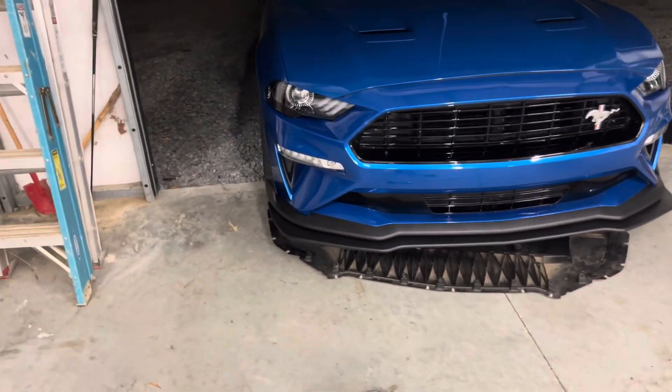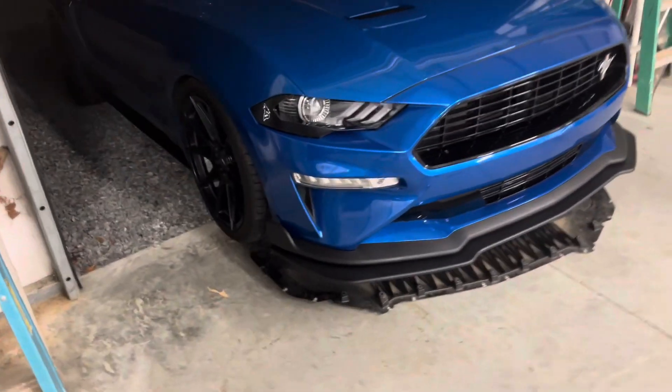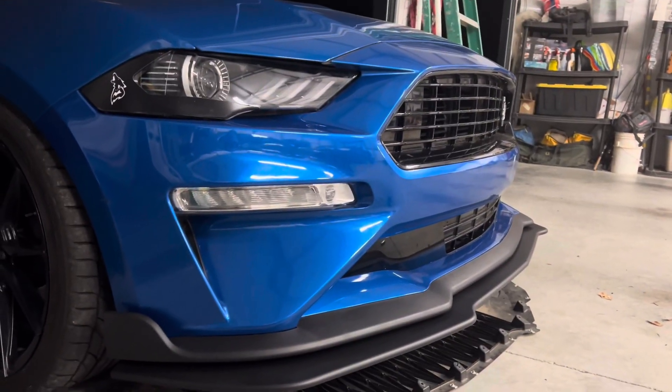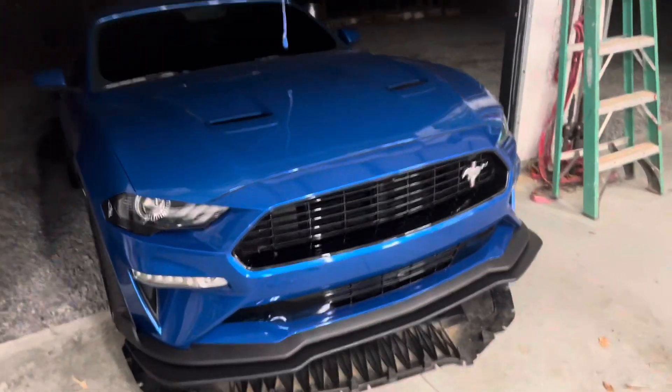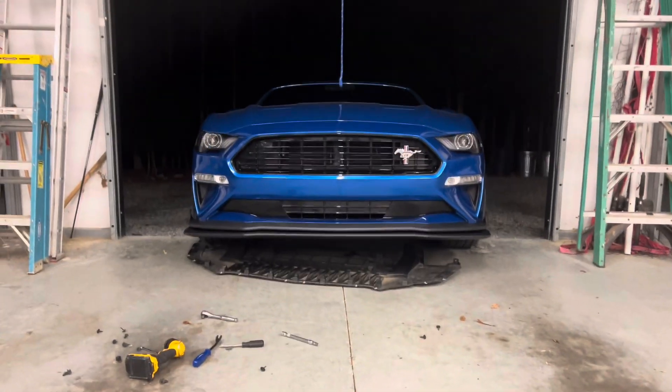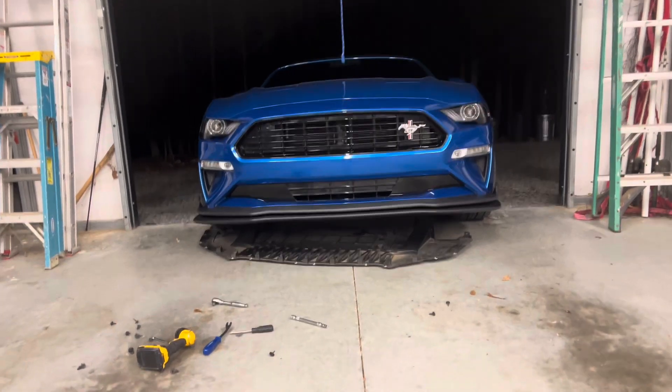The lip is on and does it look good? Yes, absolutely. Very happy with how this lip came out. It does make the front end look so much more aggressive. Don't mind the belly pan for now — I'm about to talk about that. But yeah, she looks nasty.